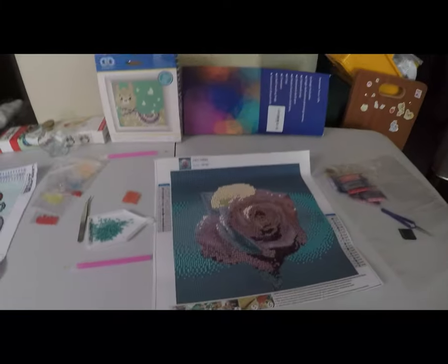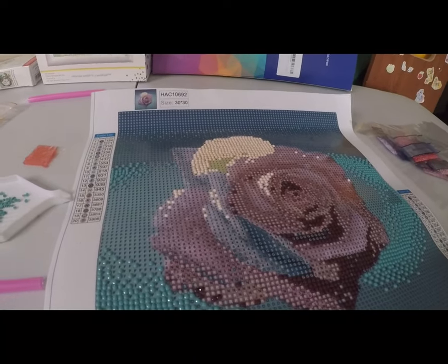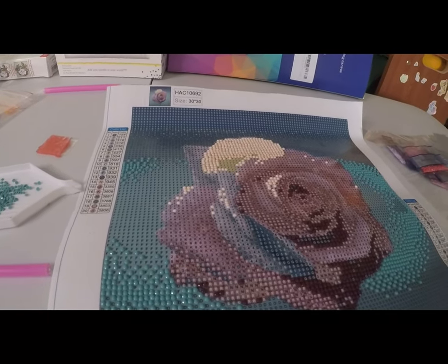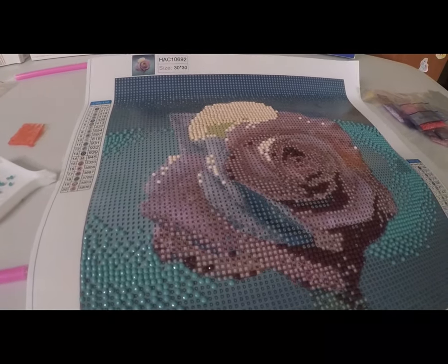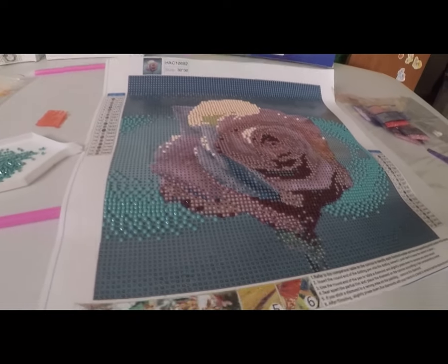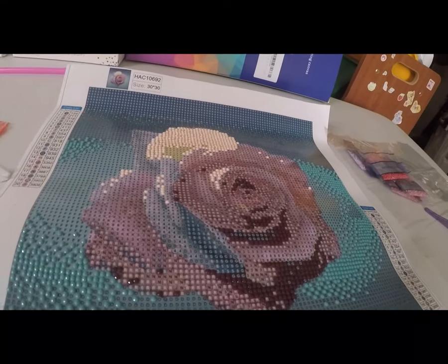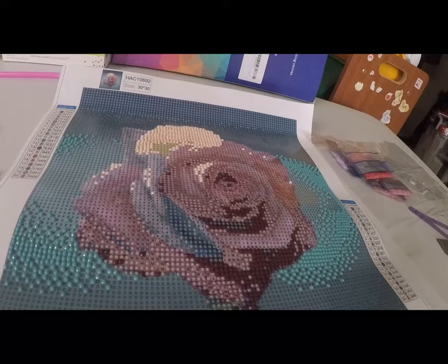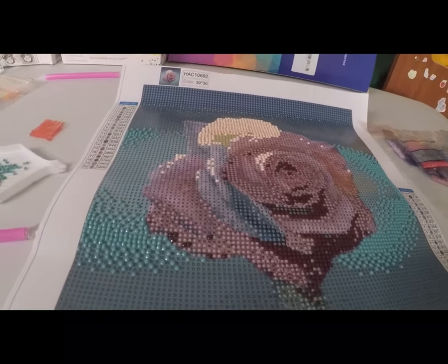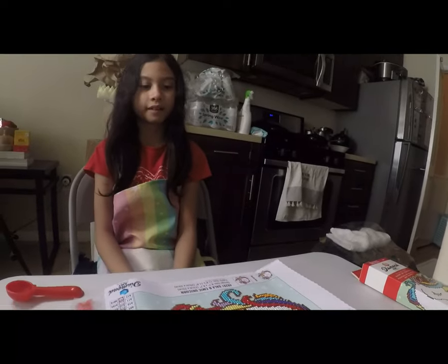Welcome back to another episode of our blog. Today is Wednesday and it's not a craft about quilling — it's something different. We're going to show you and walk you through the process of what this art is about. We discovered this art from a family friend who introduced it to us as a gift.